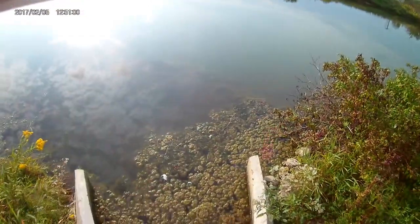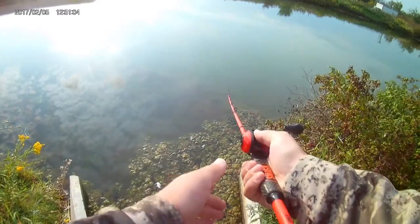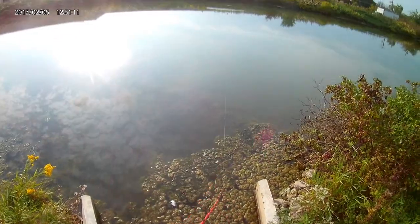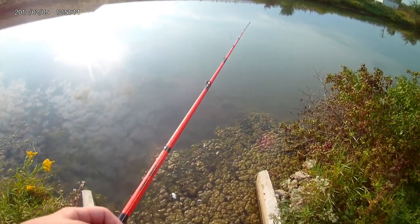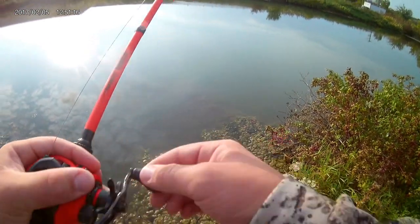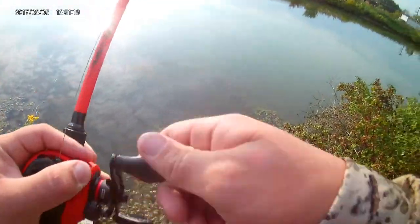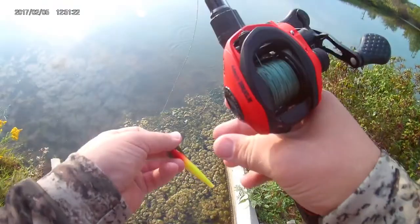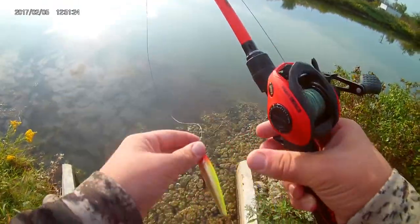I'll be showing you how to fish it in a retention pond. Normally I cast it out deep, that's where there's usually not a lot of weeds. These baits aren't really great for ponds because they get covered in weeds a lot, but this retention pond doesn't have that many weeds — just a little bit.